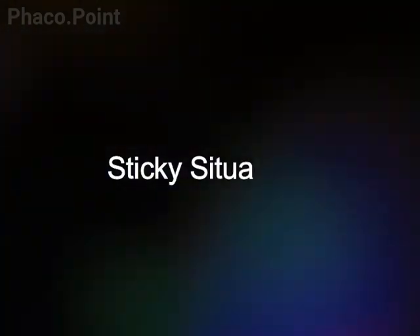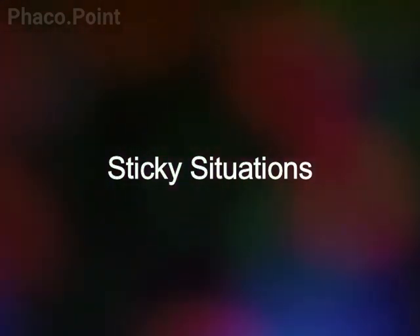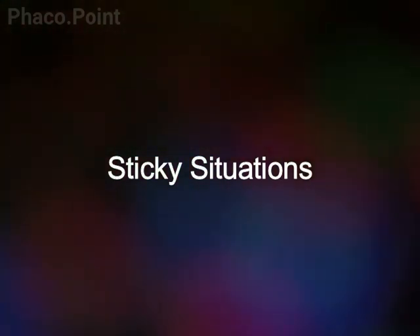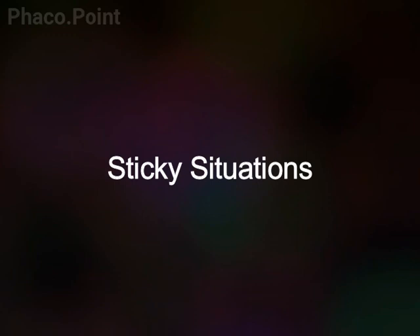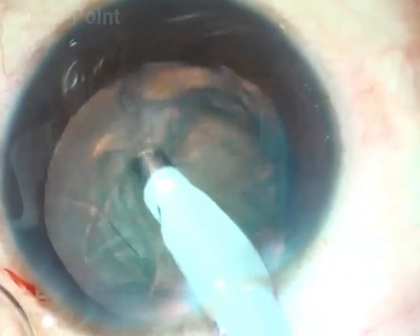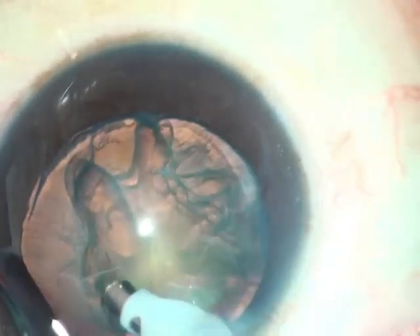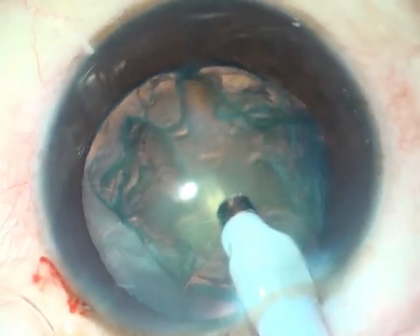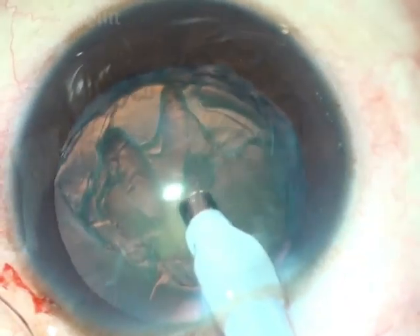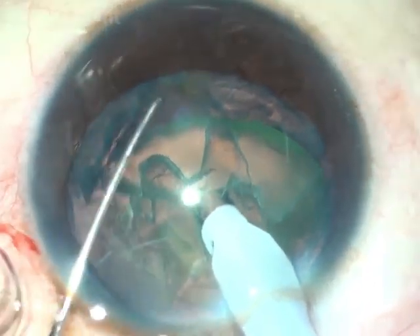In this part of the video, a few case scenarios are shared wherein the surgeon has attempted to perform a direct chop, along with all the challenges faced whilst attempting to do so. What you will notice is that when the surgeon uses the correct settings and tries to perform a direct chop — that is, tries to impale the nucleus in the mid periphery — it is extremely difficult to get a hold of it.